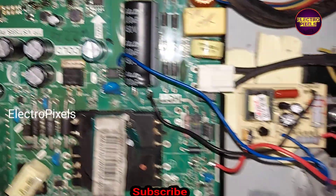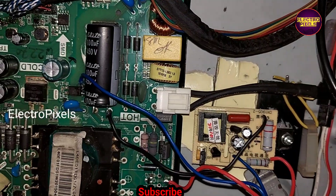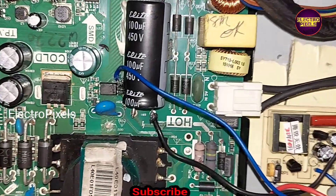After installing this module, the TV is working properly. The voltage will regulate automatically according to the module and the motherboard — there is no need to adjust the trimmer for setting the voltage.